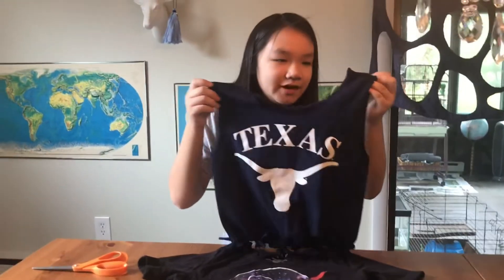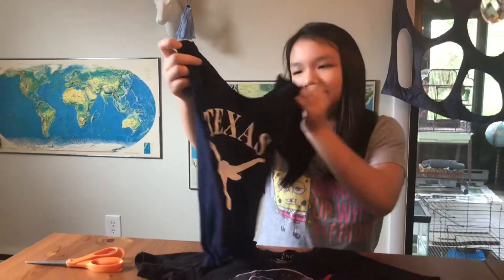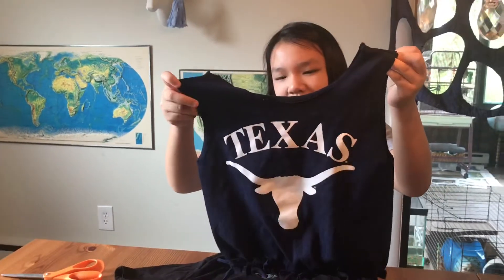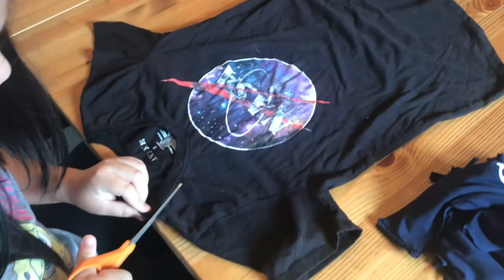Hello and welcome to my channel. Today we will be making something like this — a reusable bag made out of a t-shirt. I will be using this t-shirt and our scissors to cut around the collar.